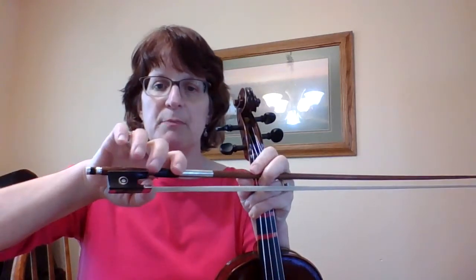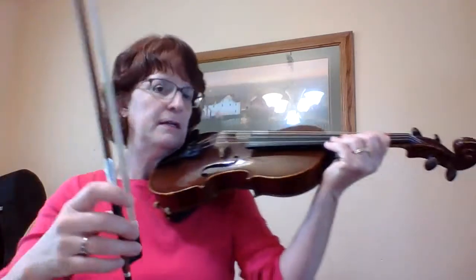Now I'm going to grab my bow, taking a look at my bow hold.